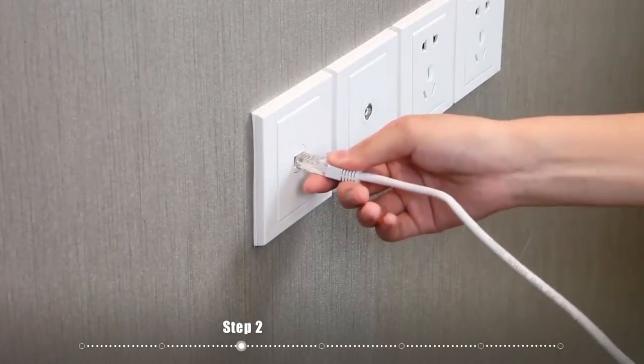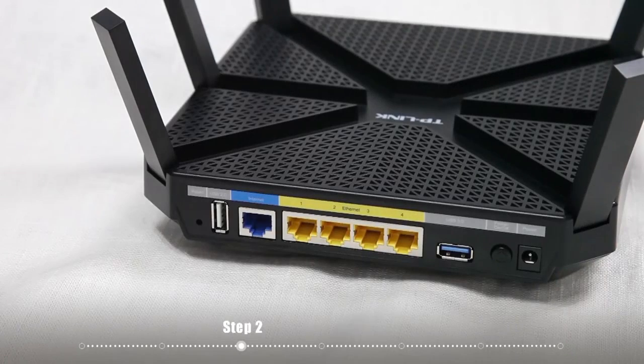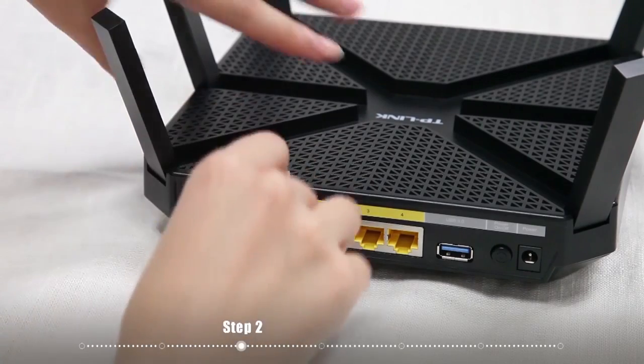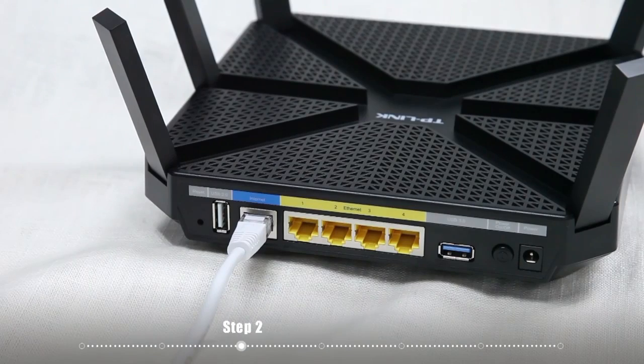If your internet connection is through an ethernet cable that connects directly to the wall instead of through a modem, you can simply connect the cable from the wall to the internet port on your router. Then follow steps 5 and 6 to complete the hardware connection.